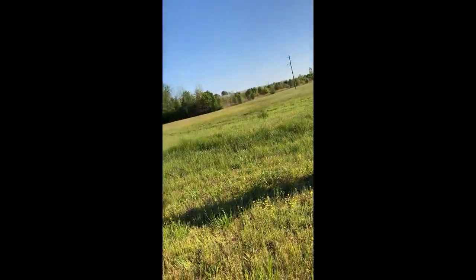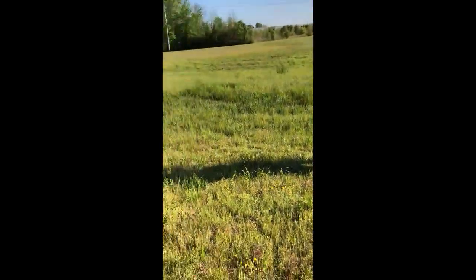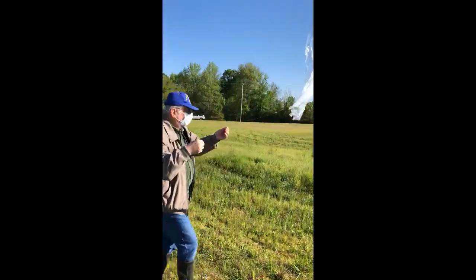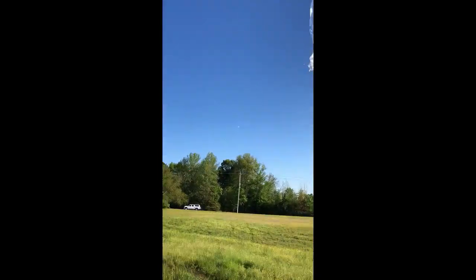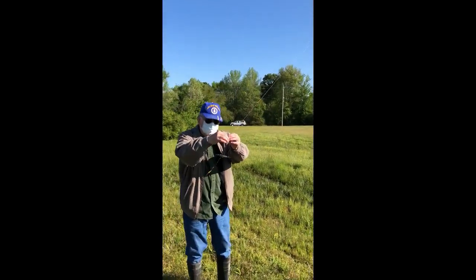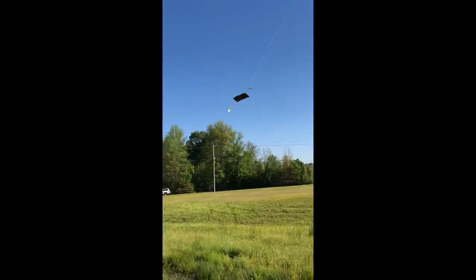I'm gonna start letting it out here. We're gonna start letting this thing out a little bit and see where it goes. Looks like we're going up. Quick shot of the tracker here — I got the tracker here in my hand. And here we go, we're gonna let it go. There it goes. And here's the antenna — just lost the end of the antenna. Looks like we're on our way.